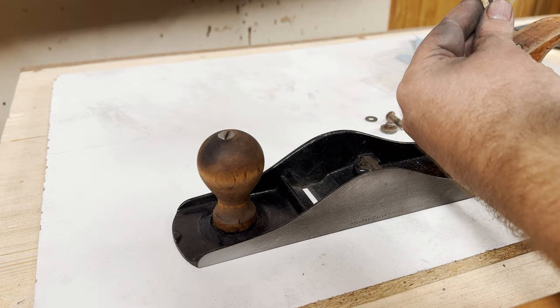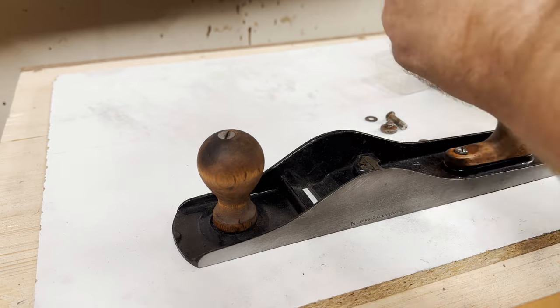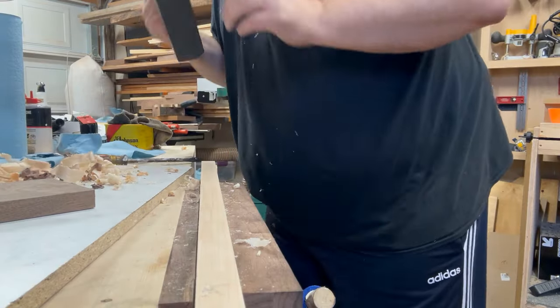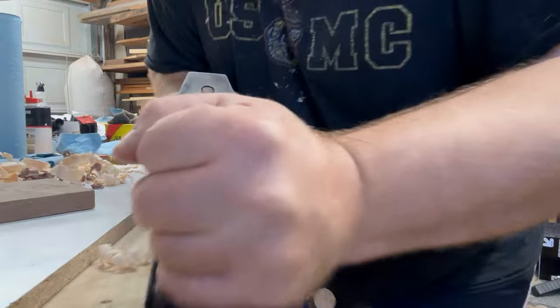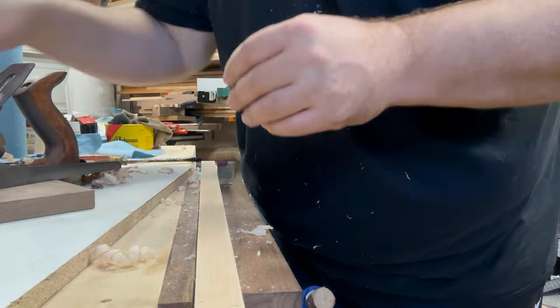All right — we are rust free, we are clean, we are square, we are sharp. Let's put it back together and let's go to the workbench. I'm going to get some maple and see how it sounds. Sounds good. The shavings need a little bit of work, but I'm sure that's because of my technique — but that's another video.